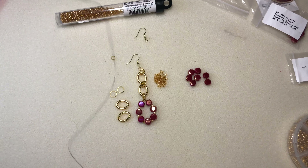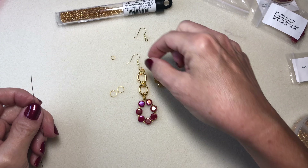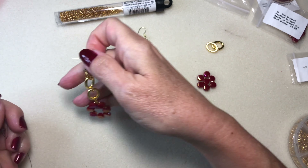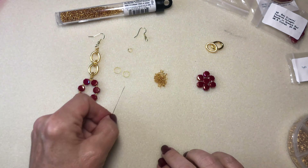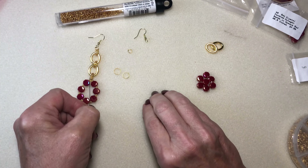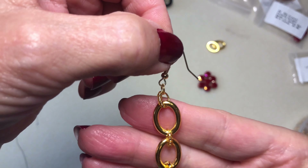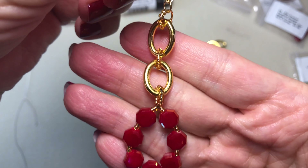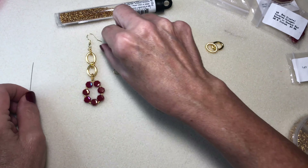This is a pretty easy tutorial. What I do is take the jump rings and add some seed beads to them because it just gives them a little bit of sparkle — it kind of decorates them up so they don't just look like plain jump rings. I do this a lot with my jewelry.